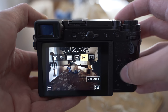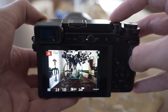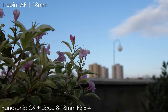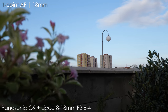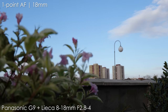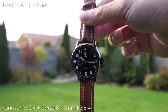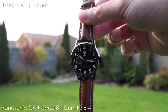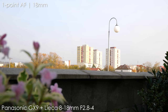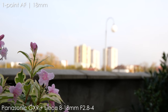The autofocus on the 8-18 works well — both speed and accuracy are really good, there is nothing to complain about. Especially on the G9 with firmware updates it works great, and it also works well in video. At 8mm almost everything is in focus anyway if you stop it down a bit, so even for vlogging there is no reason to be constrained if you use it with the G9 or GH5. On the GX9 with its older 49-point autofocus system it still performs well in stills; in 4K video it is a bit slow, but at wide angles the autofocus system has a pretty easy job.